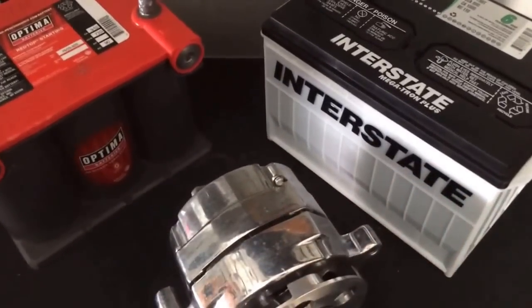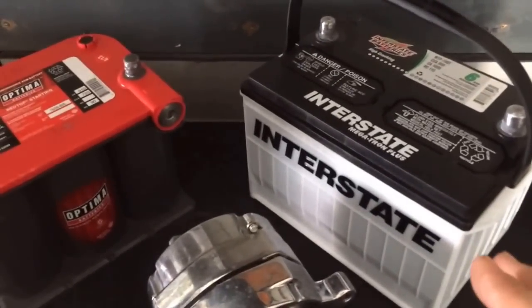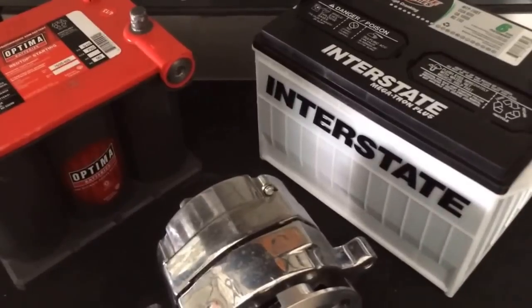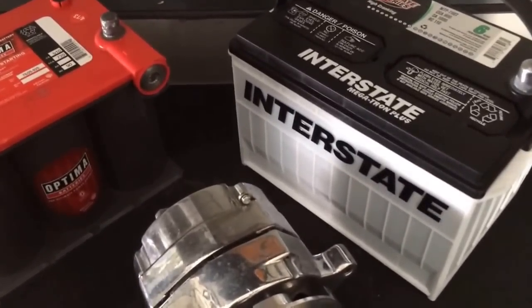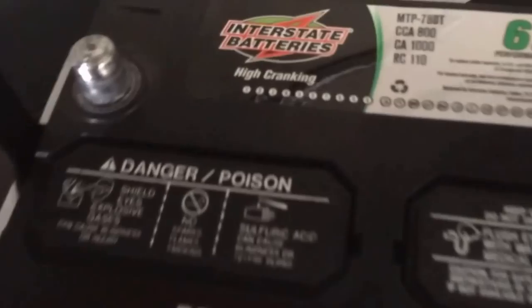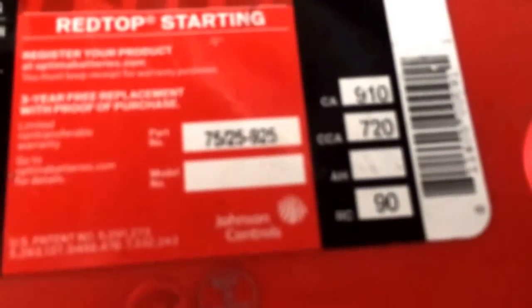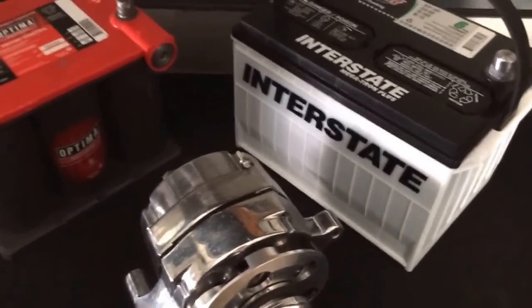First of all, Interstate has a proven track record as one of the most reliable batteries you can buy. I decided to go ahead and use a coupon to get the Megatron, which is a black top — not a green top — so you get a little more power. This one has 800 cold cranking amps with 1000 cranking amps. The Optima has 720 cold cranking amps and 910 cranking amps — they're similar in power. I'll tell you why I arrived at this decision.